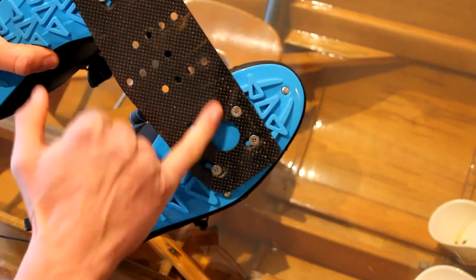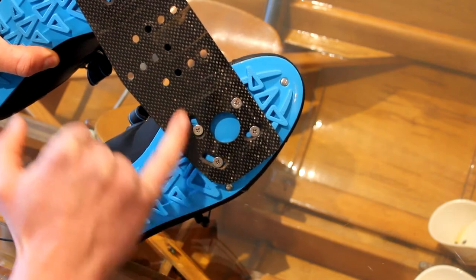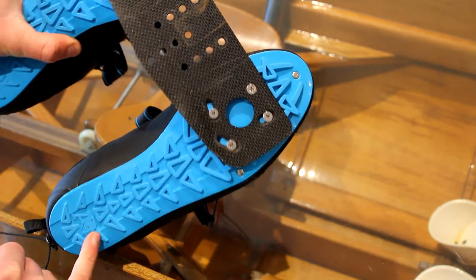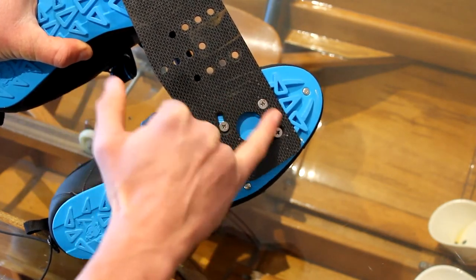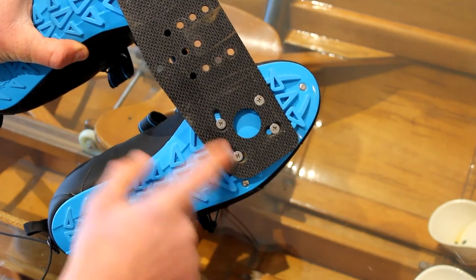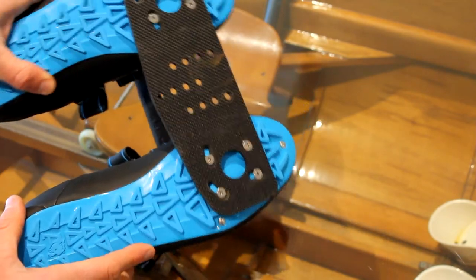You can see here that this is a Felipe shoe plate with the standard hole pattern. The shoes use the standard hole pattern, which is the same as the most popular manufacturers, so they'll go on any shoe plate — including compatible with the Batlogic system.